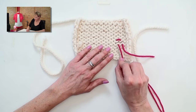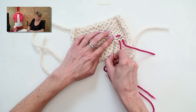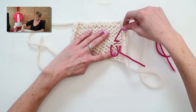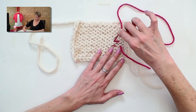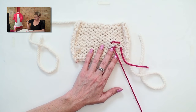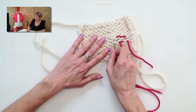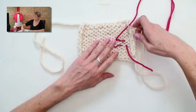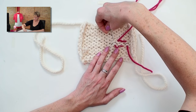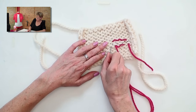You'll start to see a pattern here. Follow this smile, up into the umbrella, back into the same smile, and pull it through. Follow the umbrella, down into the smile, down into the umbrella. Follow the smile, up into the umbrella, up into the smile. Always going back into the same stitch on the second loop — follow, up, up.